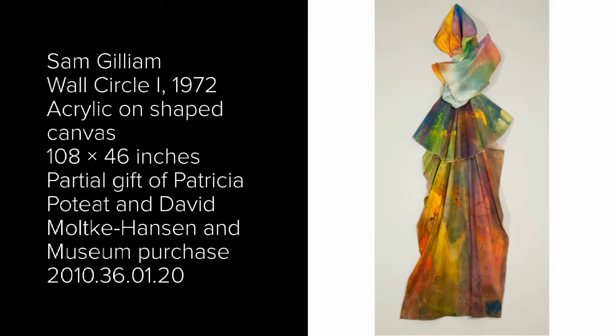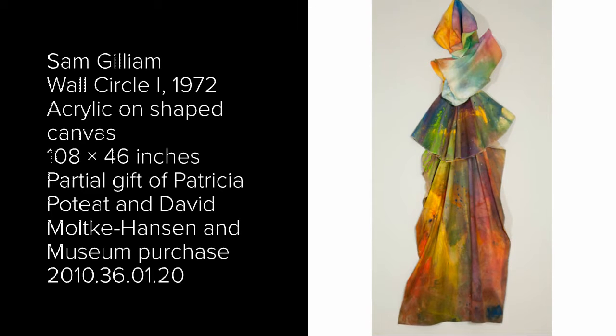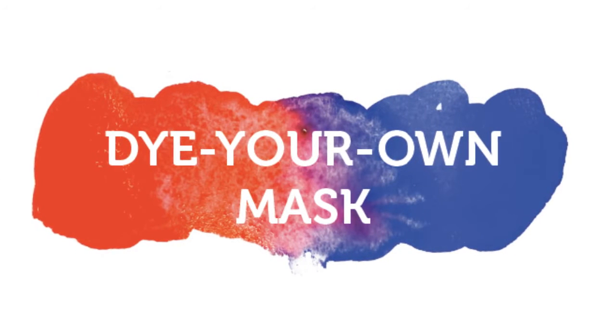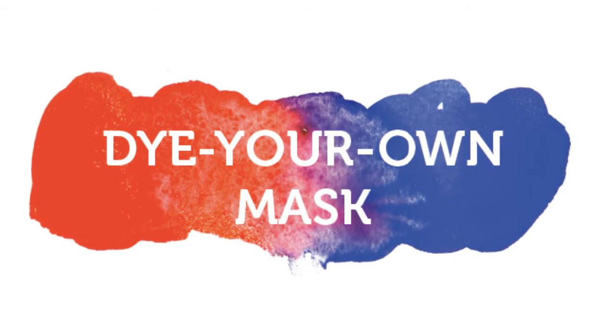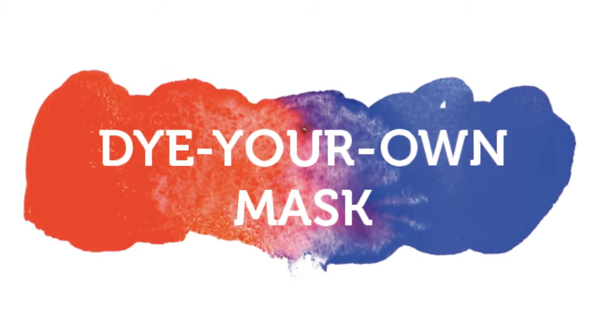This artwork is called Wall Circle One and was created by Sam Gilliam. This artist paints on loose canvas and then hangs the canvas on the wall or ceiling. His works are sometimes called drape paintings. For our project, we're going to mix colored dyes on our mask like Sam Gilliam mixes paint on his canvases.